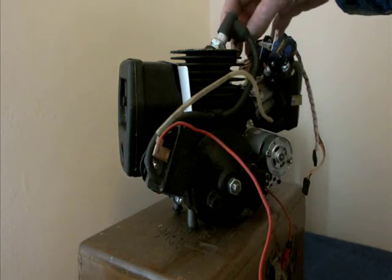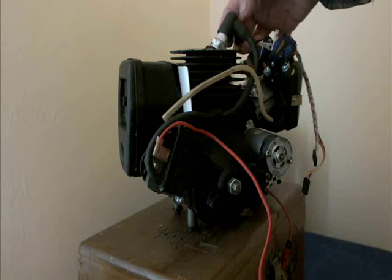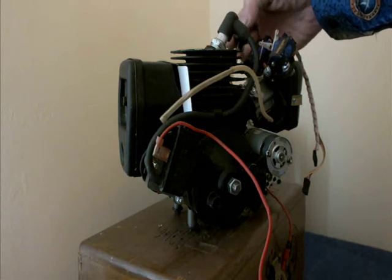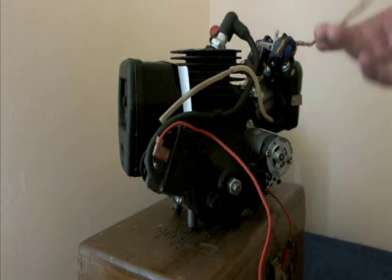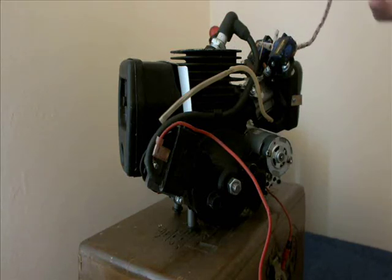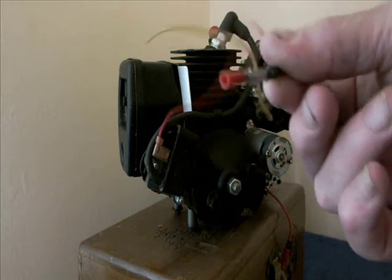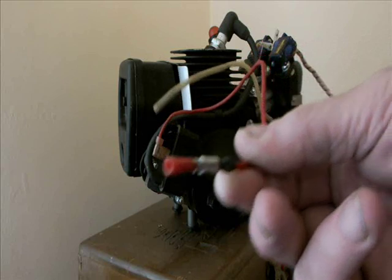This is the primer — I don't know whether you can see it. Both connections for the servos. This is the ignition kill switch wire.